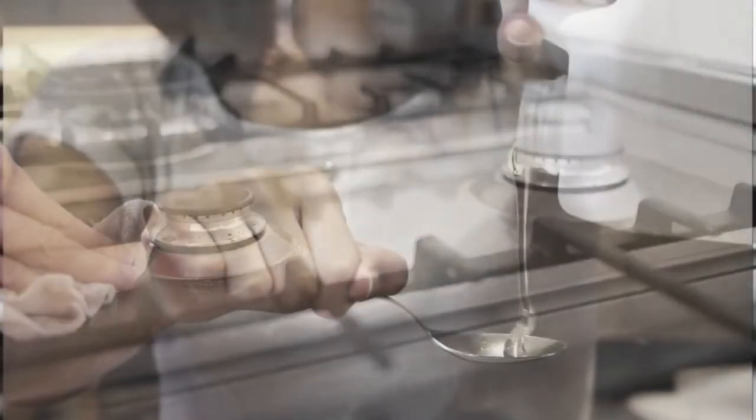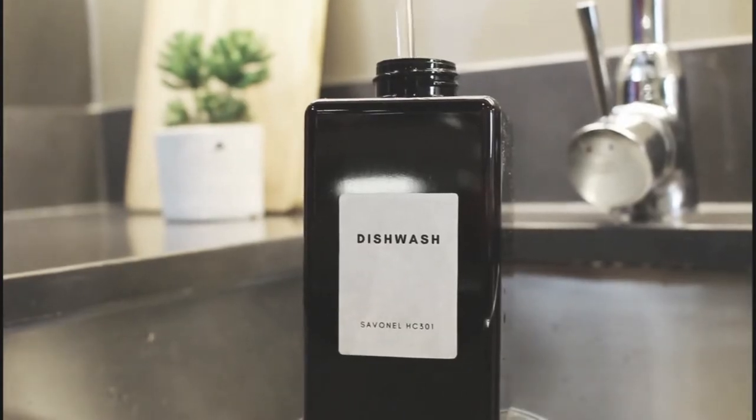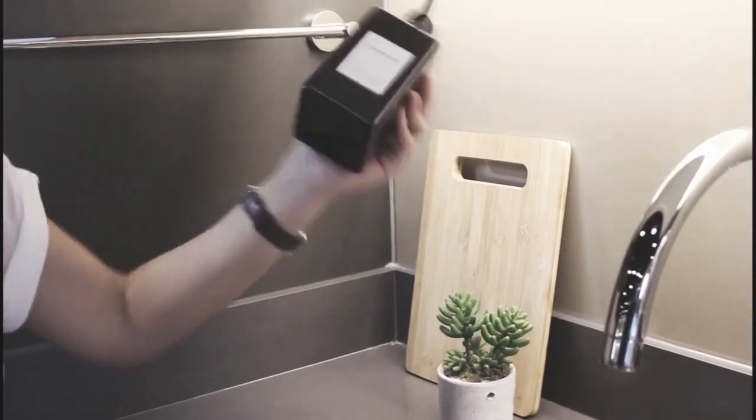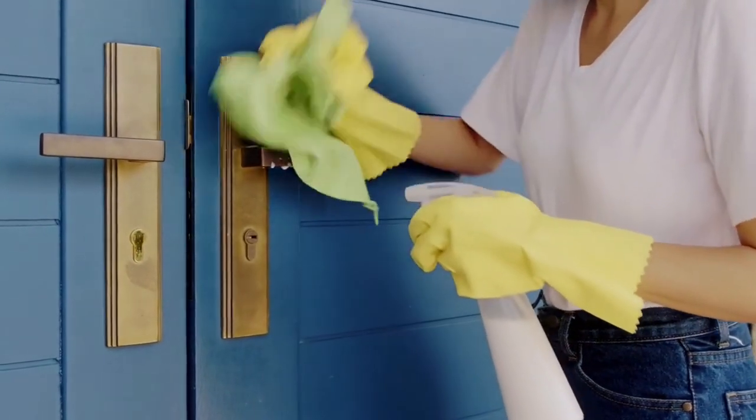It's so easy to use. Take a few tablespoons of Savanol HC-301, mix it with water and you're good to go. Just a little product goes a long way. Think about all the savings you can get.